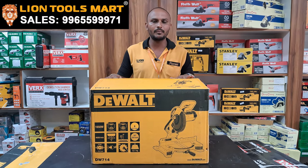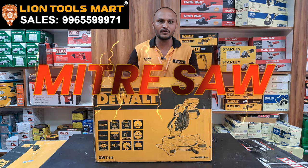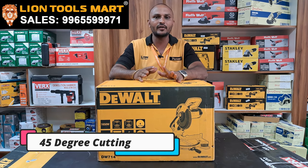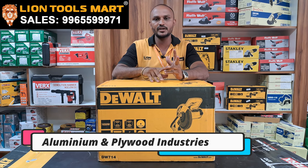Welcome to Line 2 Smart. What is it? Mitressa. Mitressa is DEWALT DW714. Mitressa is used for 45-degree cutting as well, serving aluminium industries plus plywood industries.